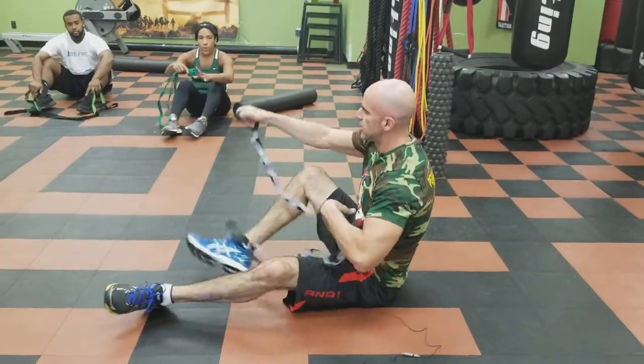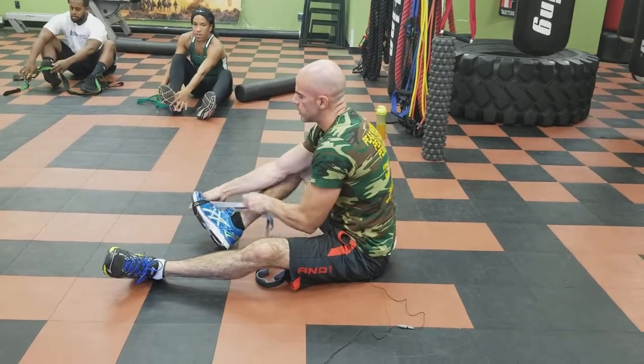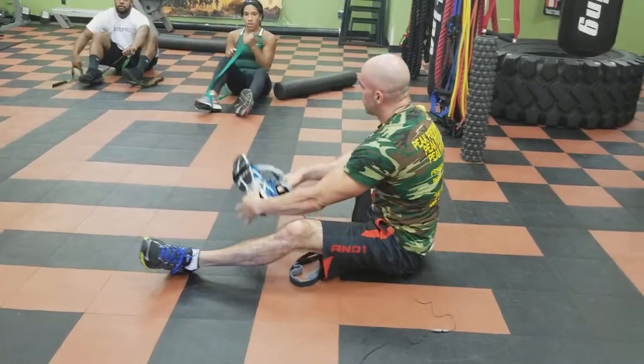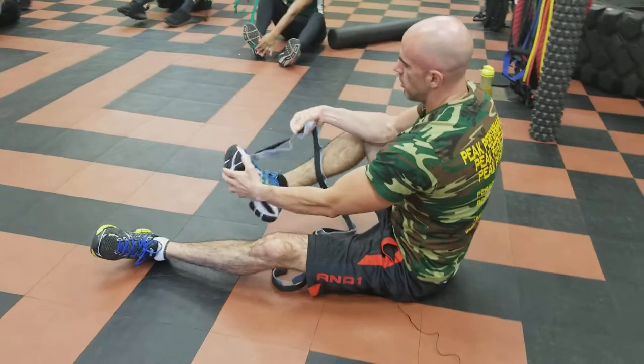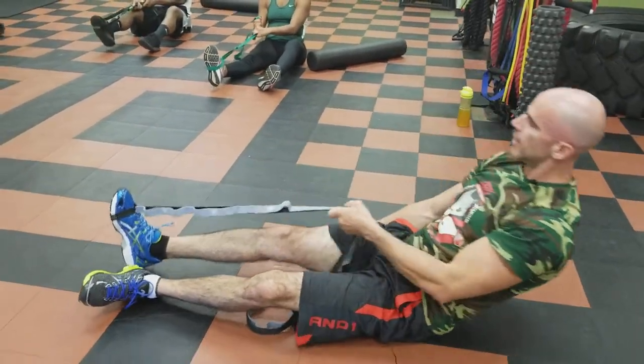There are tons of things you can do with the stretch strap — we're just keeping the basics. You're going to start with your right foot, doing everything on one side and then everything on the other side. Try to get all the way into the arch on the last loop. We're going to lay flat on your back.